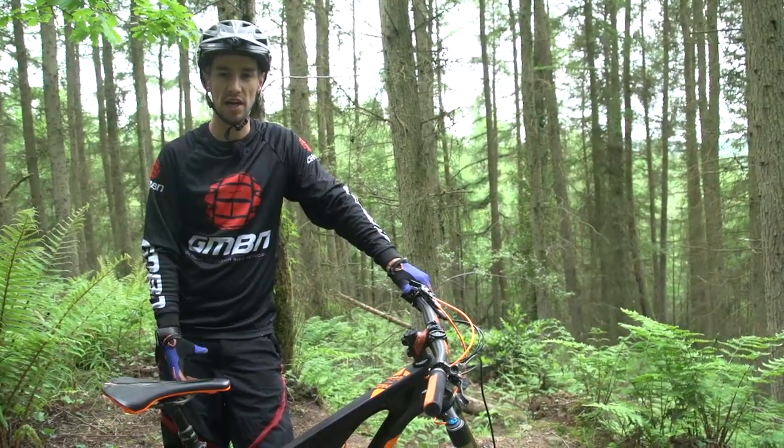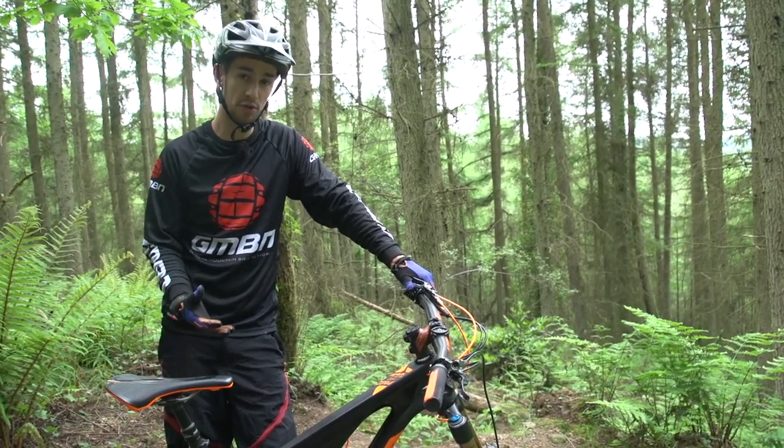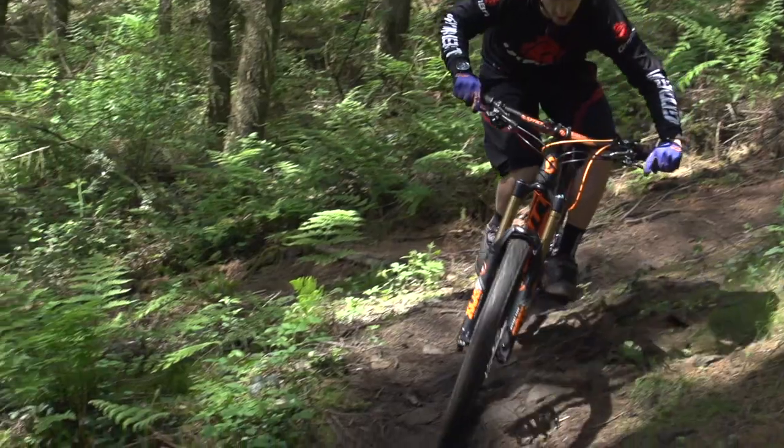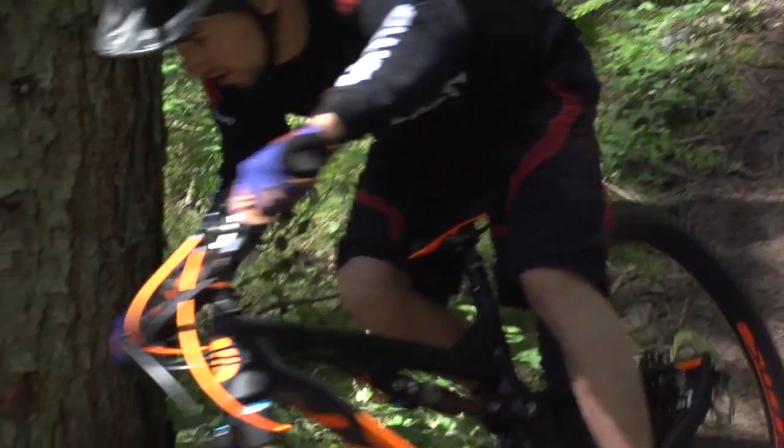My bike is set in open mode so it's really good for rough downhills where I'm riding aggressively. From there I can go up to my middle setting for less rough trails and nice windy singletrack, then fully locked out for climbing.